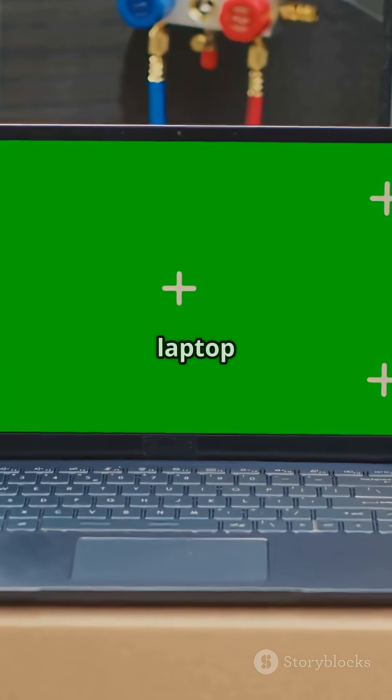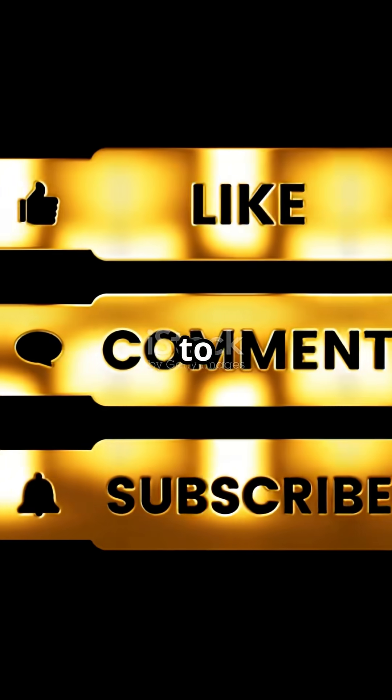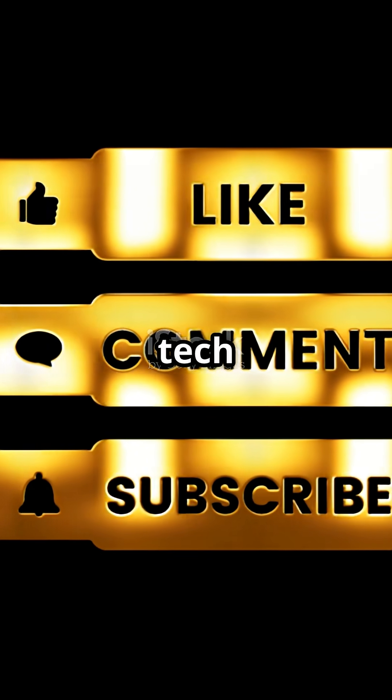Want a specific guide? Comment your laptop model below. Don't forget to like, share, and subscribe for more tech tips.